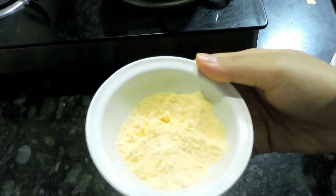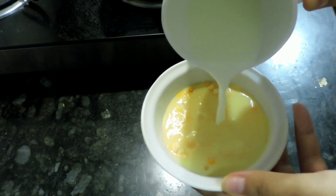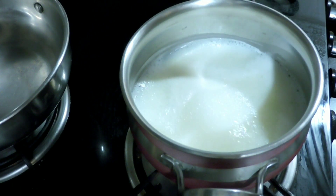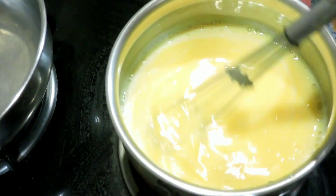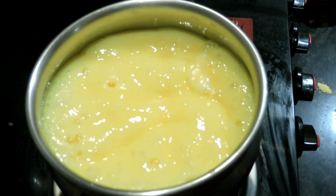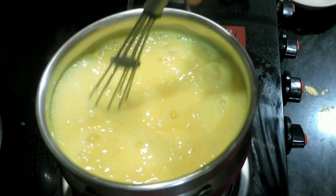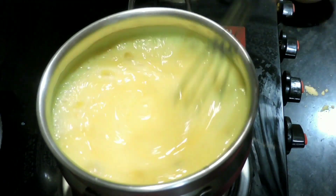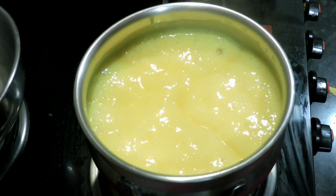Next, we will take custard powder — around 2 tablespoons — and mix it with cold milk to form a paste. The milk is also boiled, so now we will boil the milk and put the custard paste into it. Let it cook. Now the custard is almost cooked — stir it a little bit. I am going to add elaichi powder, which is the secret ingredient for this recipe. Stir it, then turn off the flame. Keep it to cool down a little.